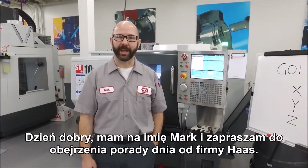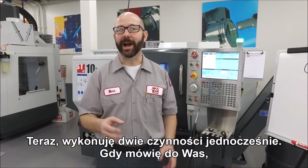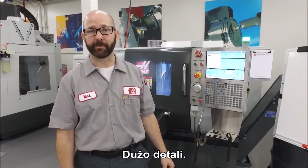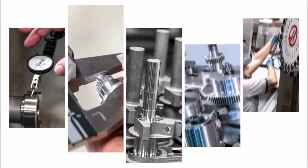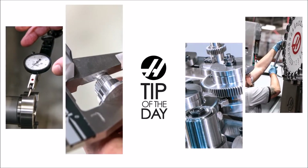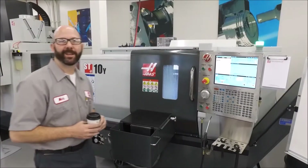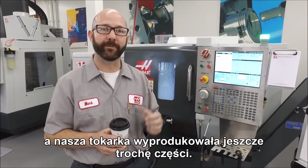Hello and welcome to the Haas Tip of the Day. My name is Mark and right now I am doing two things at once. I'm talking with you and at the same time the lathe behind me, with the use of a bar puller, is making parts — a lot of parts. I went and got some coffee, you listened to our theme song, and our lathe made a few more parts.